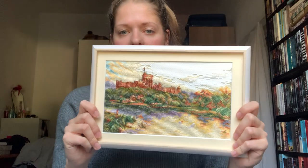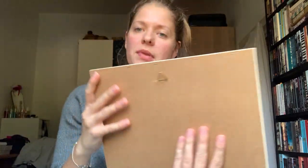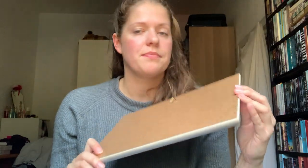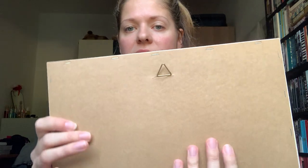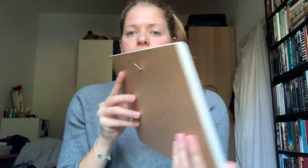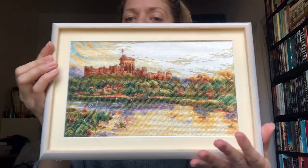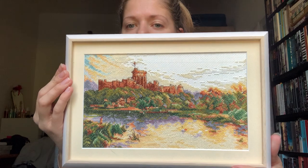This is a really lightweight frame but as I said, these are all cheap frames. They nail the back and usually put some kind of hook on there so it can hang. So yeah, that's the first one — really happy with how that turned out. Really does it justice.